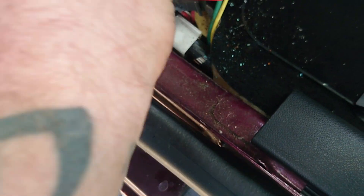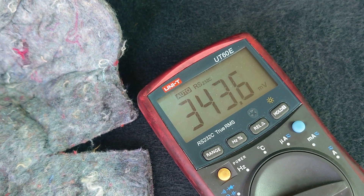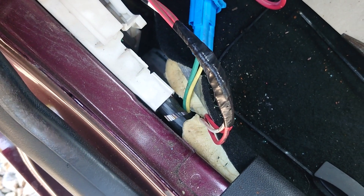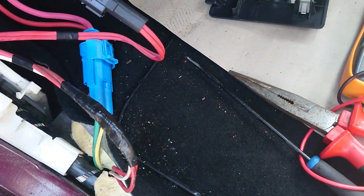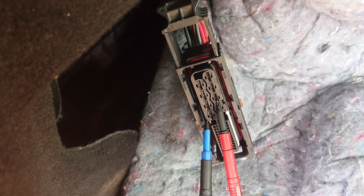We've changed the voltage there. What I'm going to do is cut these wires, join them up and see if we get our voltage back. Done away with the plug — joined it together with heat shrink, weatherproofing, all the rest of it, taped it up nicely. As you can see, we now have 12 volts on that one and 12 on that one, so we should be good to go.